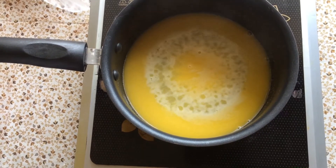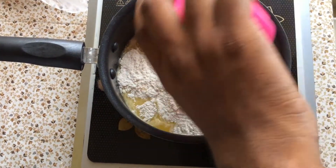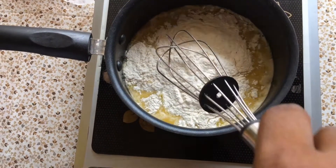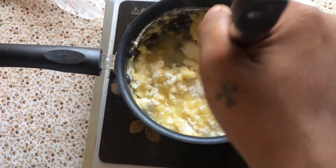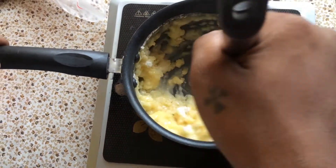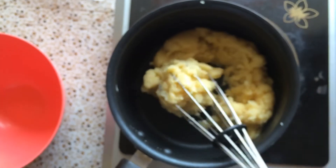Ab next step hai ki hum isme hamaara refined flour daalenge. Refined flour daalne ke baad mahi isse acchi taray se whisk karuun ga, taakki ye acchi taray se mix ho jaye.